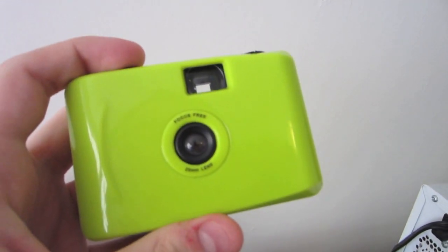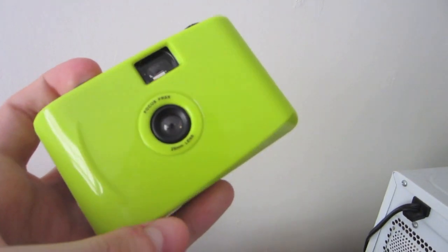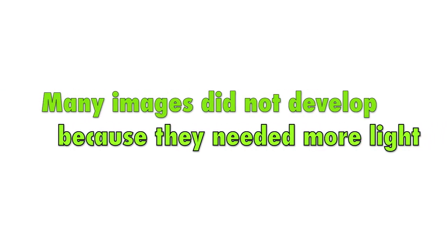But that's kind of what I like about this camera. I'm gonna go ahead and show you the pictures that I shot on it, and I'd love to hear your opinions on this one.